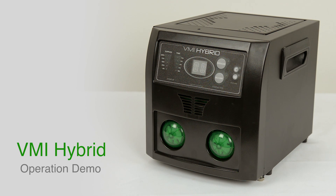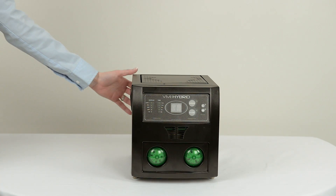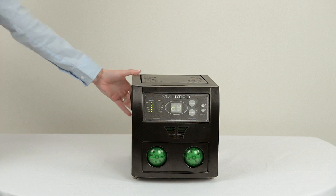This is a video demo of the VMI Hybrid, a new fully automated disk repair machine from Venmil Industries. To begin, simply turn on the machine with the switch in the back.